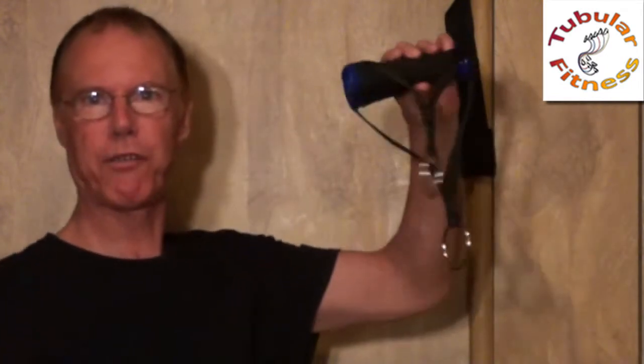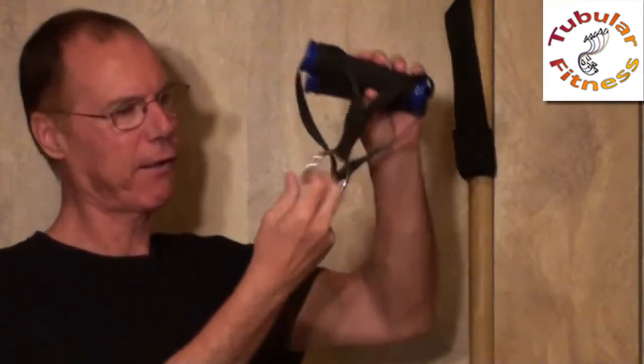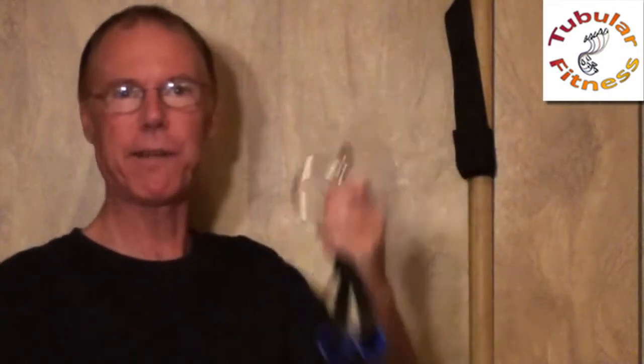I'm going to show you how easy it is to set up your body elastics resistance tubes to do upper body workouts. The set comes with two handles, and the handles come with these steel rings at the end of them. It's as simple as hooking the clips at the ends of the tubes onto the two rings.